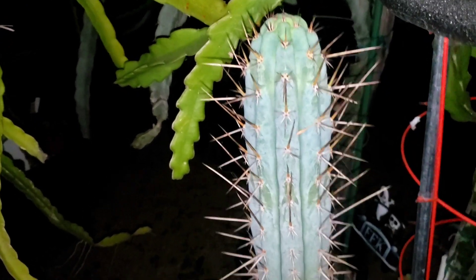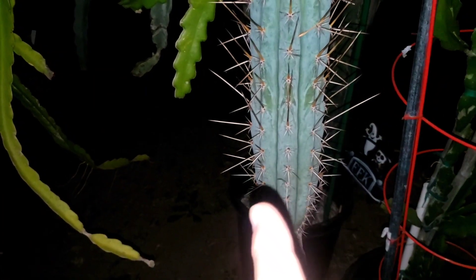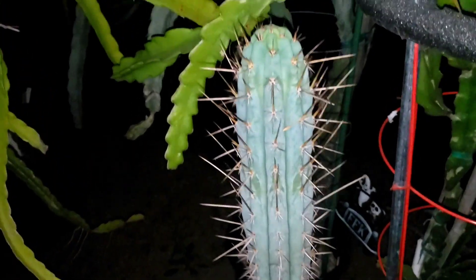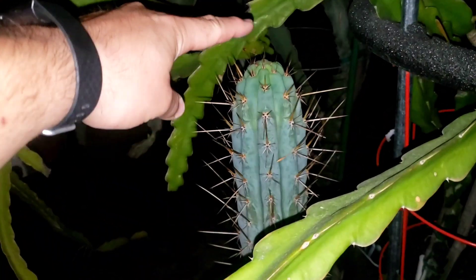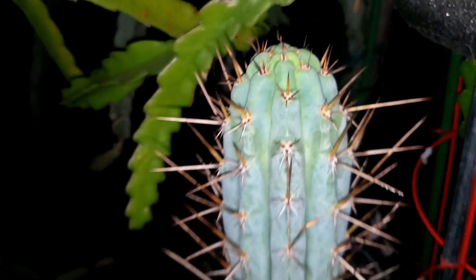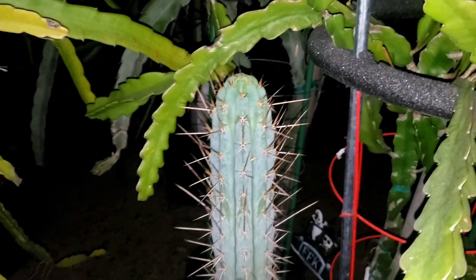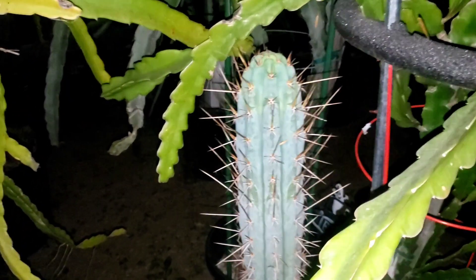I might wait a little bit before I cut it. I might cut it here and let it pop out so I can get some more pups to grow, and I'll root this top. Maybe I'll let it grow another few inches — probably another three or four inches — and then I'll go ahead and chop this up. Anyways, cheers guys.